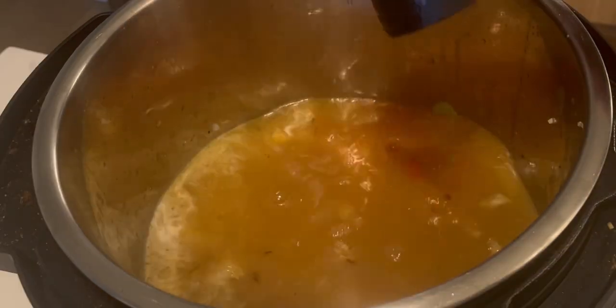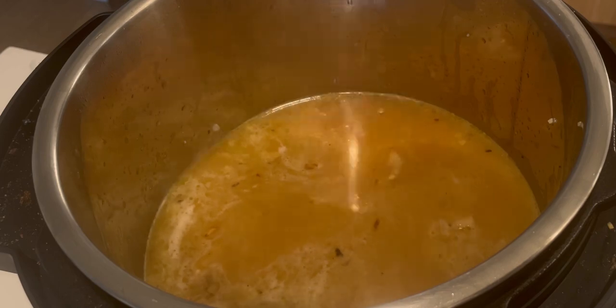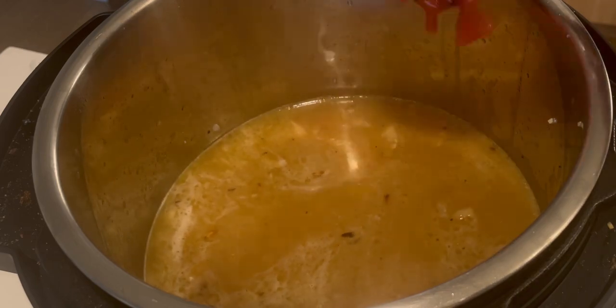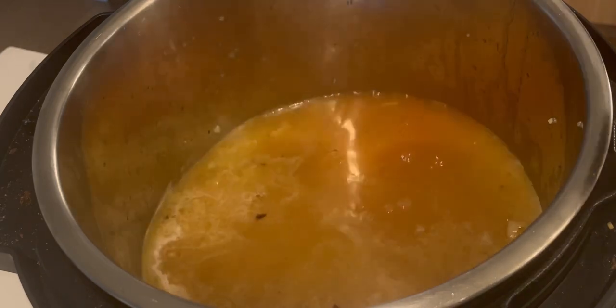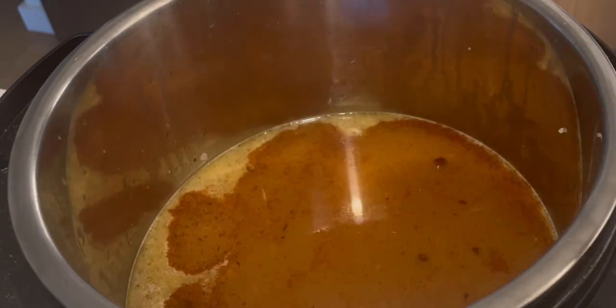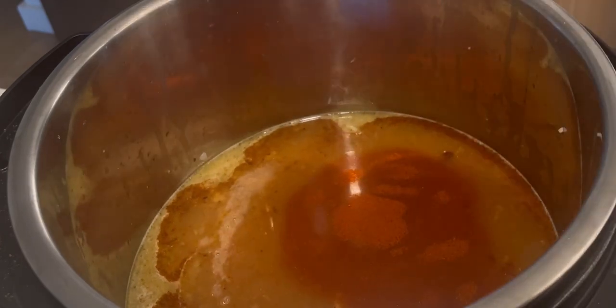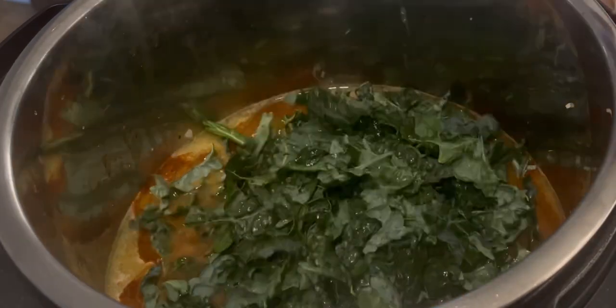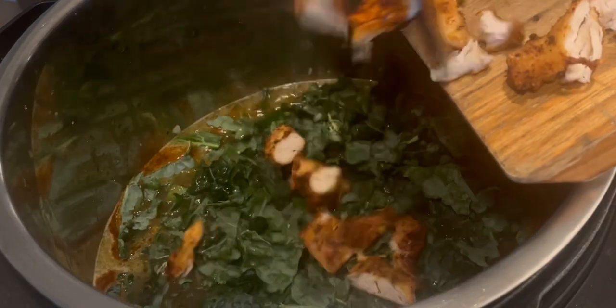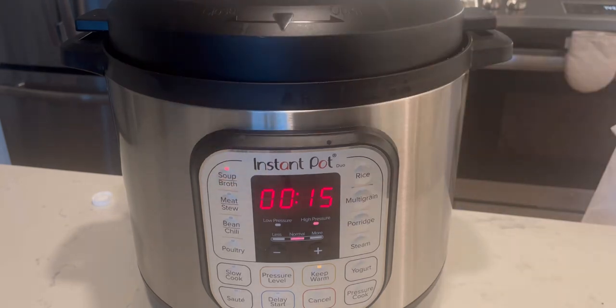The tomatoes are probably the most controversial ingredient because they can be kind of inflammatory with the seeds and skins on, but if you can find an organic brand that skins and seeds them, you're in the clear. To the broth add one teaspoon of chili powder, a half teaspoon of salt, a half teaspoon of garlic powder, and a quarter teaspoon of paprika. Then add about five cups of chopped kale and your air-fried chicken breasts chopped up into bite-sized pieces. Set your Instant Pot to the soup and broth setting for about 15 minutes and prep your toppings while you wait.